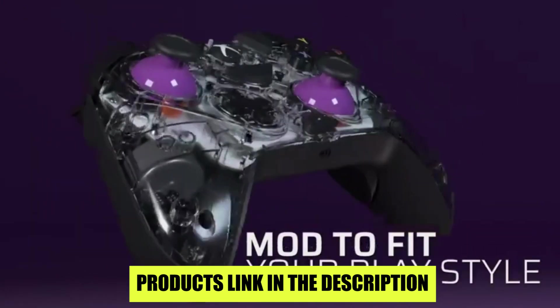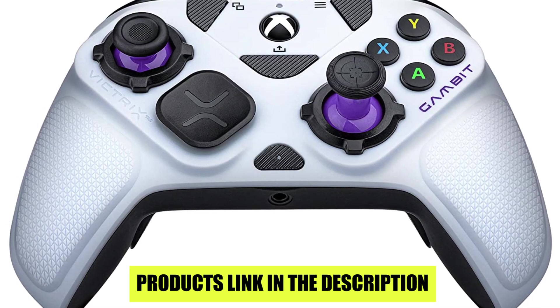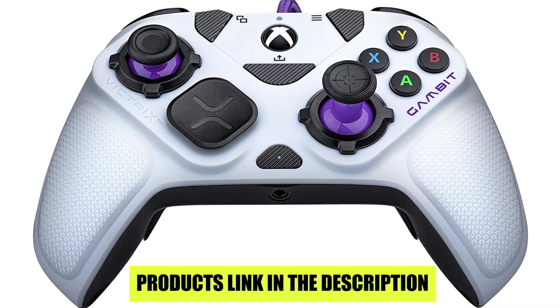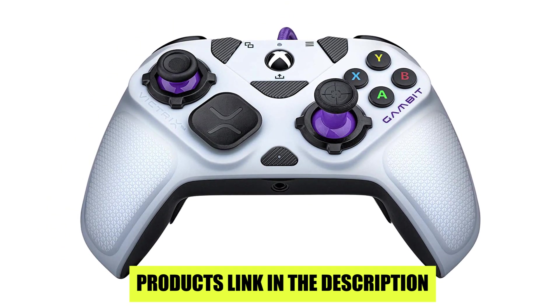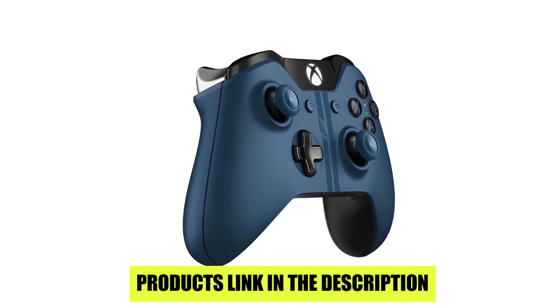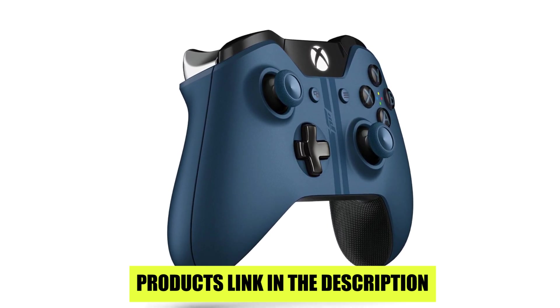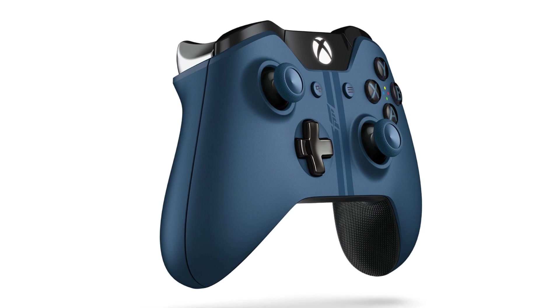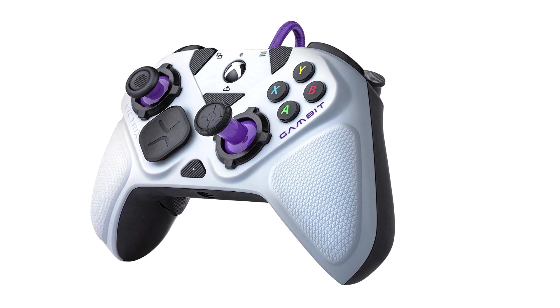The Victrix Gambit is a refreshing change from the usual third-party bargain basement controllers, offering solid and comfortable construction. With its calibration software available on both Xbox and PC, setting up the Gambit exactly how you want it is super easy. Its potential for customization is gigantic, and the support for Dolby Atmos extends its usefulness to some of the best headsets available.